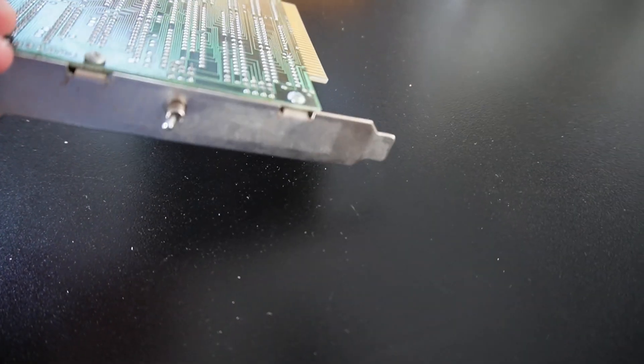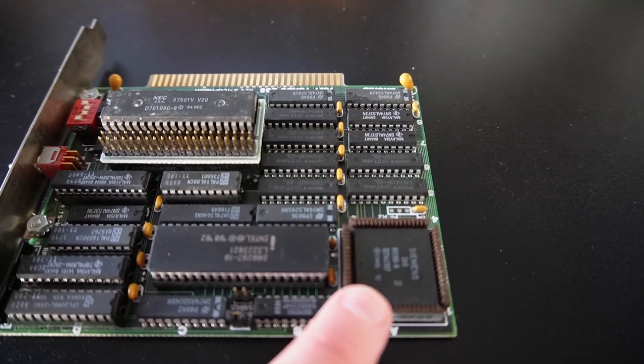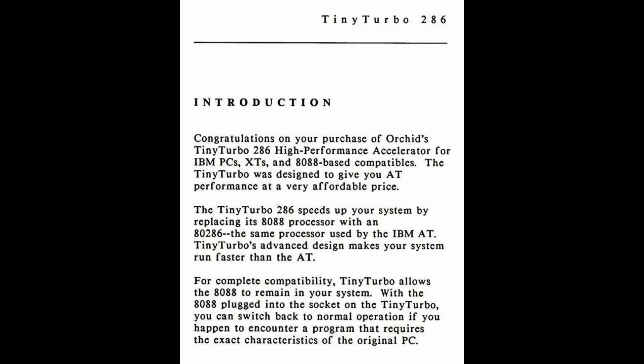Basically, the switch on the outside allows you to switch between fast function and slow function. I think in the down position you're slow, and then if you switch up it will reset the entire PC, switch over the CPU, and switch it on to the 286 CPU.